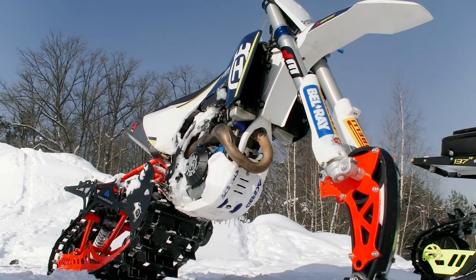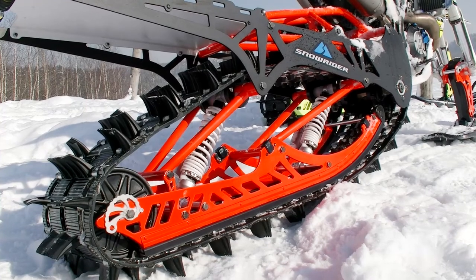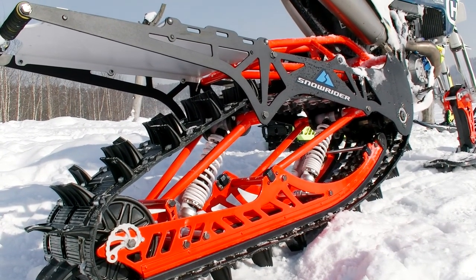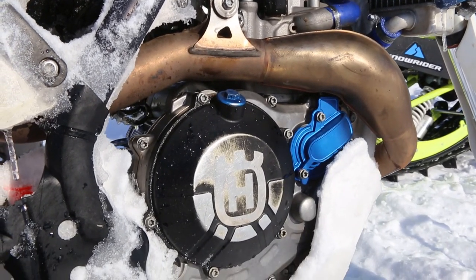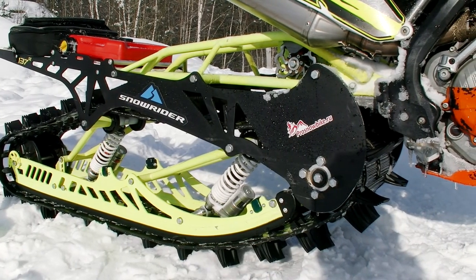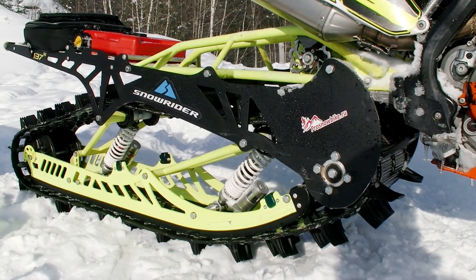First of all, let's clear up what a snow bike is. In fact, it's an unusual enduro or dirt bike equipped with a special snow bike kit. A kit consists of a track, a ski, and a set of adapters that allow mounting the kit on almost any bike. The only requirement is that the engine shouldn't be less than 250 cc. To mount the kit, the front wheel is replaced with a ski and the rear with a track.